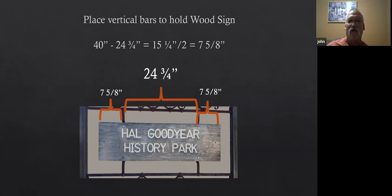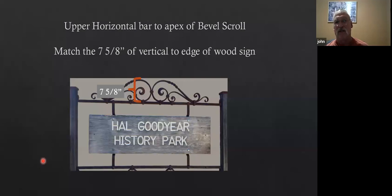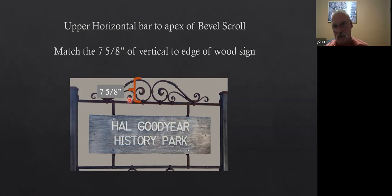Now that I've got the overall width — 47 and three-quarters — with the 23 and three-quarters, that leaves seven and five-eighths hanging out on the end of the sign. Trying to keep things the same size and shapes, where can I use the seven and five-eighths again? We'll make the top of whatever scroll work is up there at seven and five-eighths. So now things are looking proportionally pleasing. With the 47 and a half, we go times 0.62 and we end up with 29 and a half — so let's use that as the place to attach the scrolls.